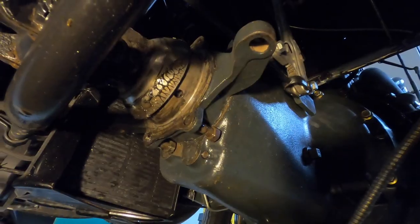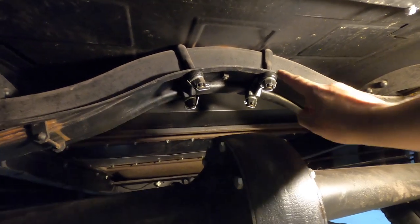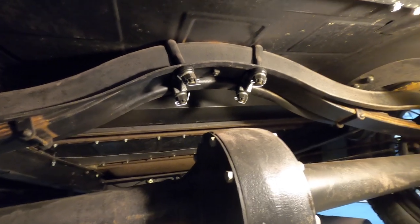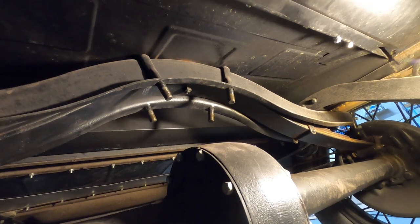Here you can see I've got the clamshell fully removed, with the speedometer cable just dangling free. Next we'll come back and remove these two clevis pins — one for the emergency brake, one for the brake — and then remove the same from the other side. Now that all brake rods are free, we move to the back of the car to remove the nuts off the U-bolts, which will allow the leaf spring to drop free once we lift up the back of the car.